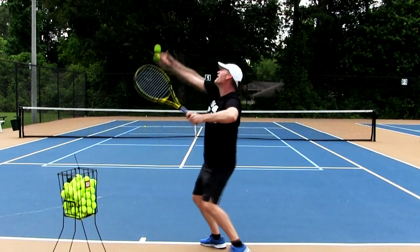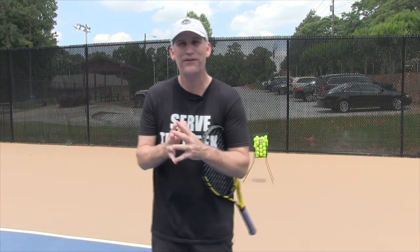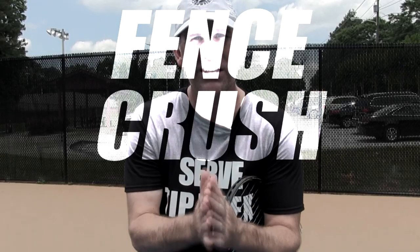Hey, how would you like to know that your serve is actually getting bigger? You're going to love today's video because I have for you the Fence Crush Challenge.